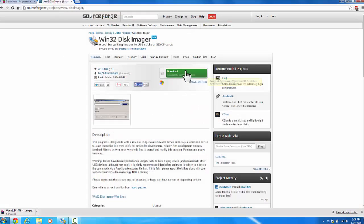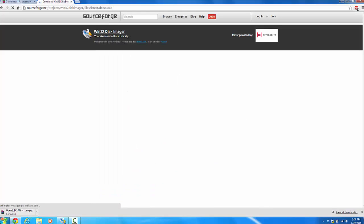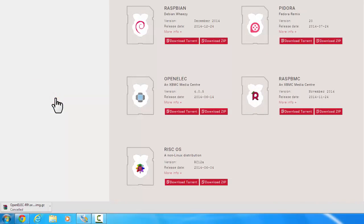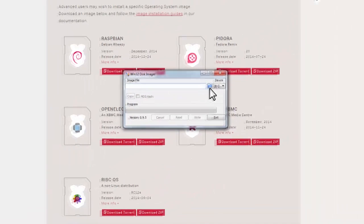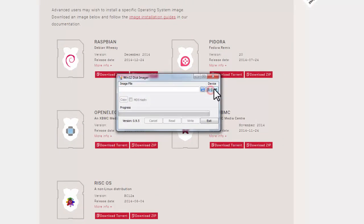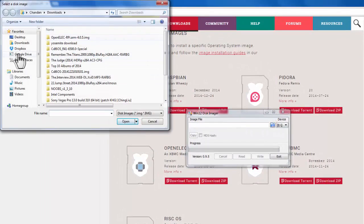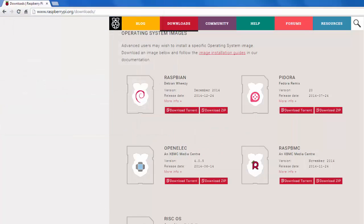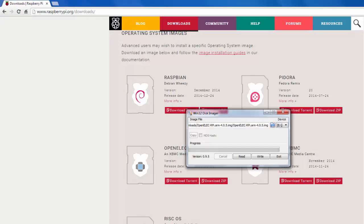After you have downloaded it, you have to extract the file. You also have to download Win32DiskImager. If you have installed other images on the Raspberry Pi, you probably already have this software. Open up Win32DiskImager, make sure it's on the designated drive letter for your SD card, then select the image file and hit Open. After that, hit Write. This whole process should take around 10 minutes depending on your internet connection.